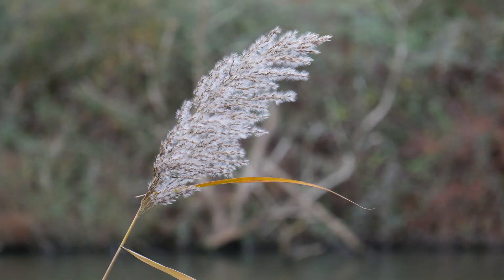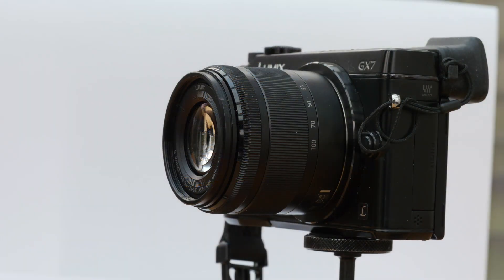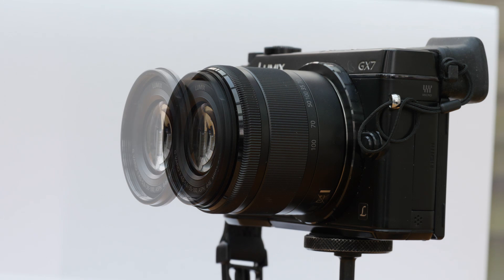The lens has the newest Panasonic high-speed 240fps focusing, so its focus speed is up to the full capability of the GH4 and GM5 bodies. Though I can detect no difference when using the GX7 — instantaneous is instantaneous.